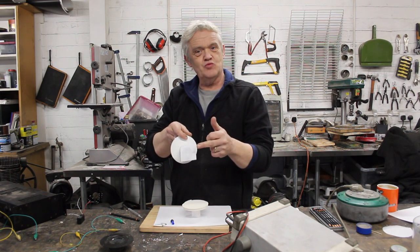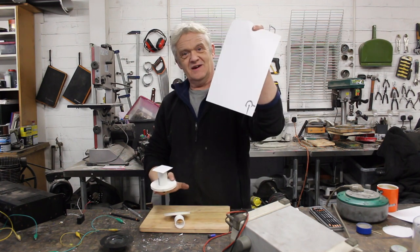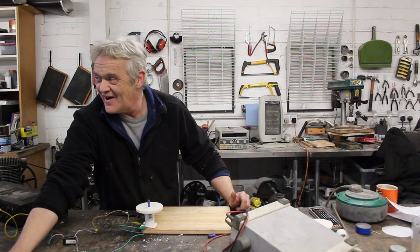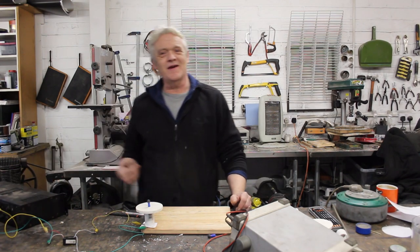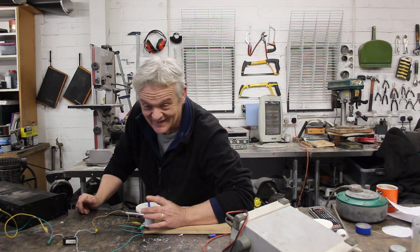We're going to listen to that. OK, that's it set up. I have made one of these already and tested it — here is the one I made earlier. Let's start our infamous music, which is getting to be a bit of an earworm actually, because we've been playing it so much recently. Let's have a listen.